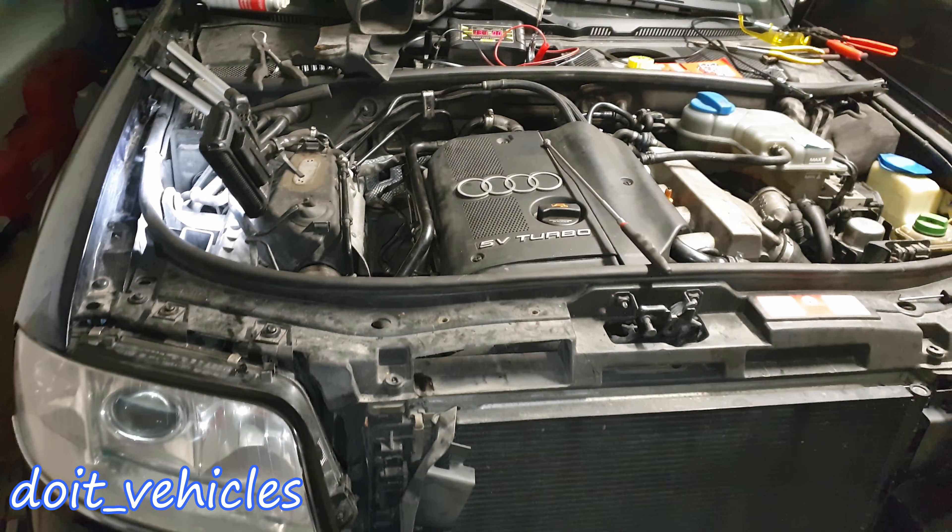Finally, after a lot of polishing, here are the results. If you compare it with the second headlight which I didn't touch yet, you can see the difference. It's up to you to decide whether you want to do this job or not, but I think it's worth it — especially if you want to sell the car, it will look much better with clean headlights.